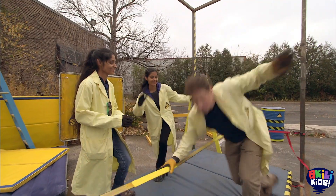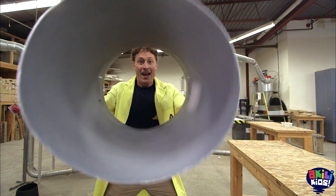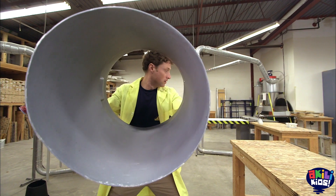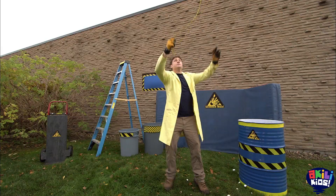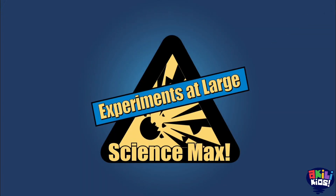Whether it's a potato or if it's me, figuring out how things balance is what we're all about. It works really well! Swinging, spinning, and staying put. Today on Science Max, experiments at large.